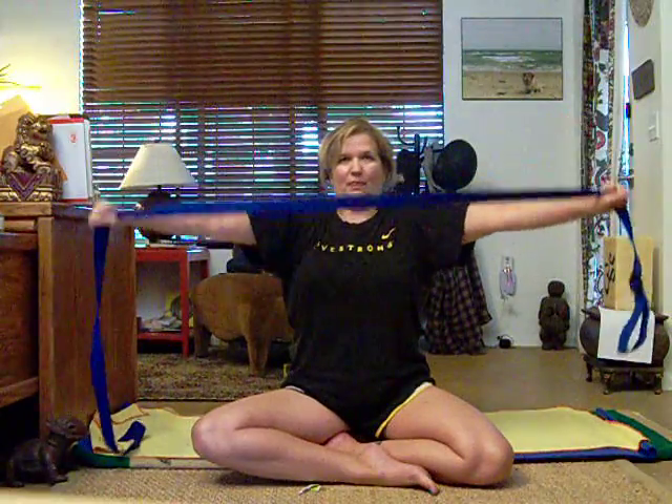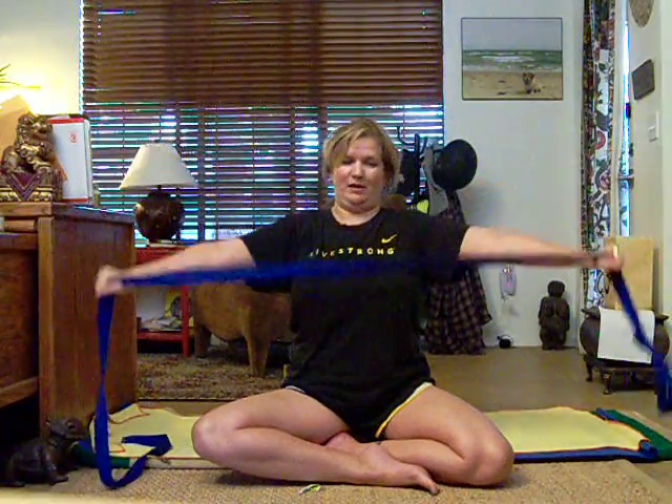This feels really good on the shoulders. If your shoulders are too stiff and it kind of hurts, don't force it all the way down. Just do what you can.